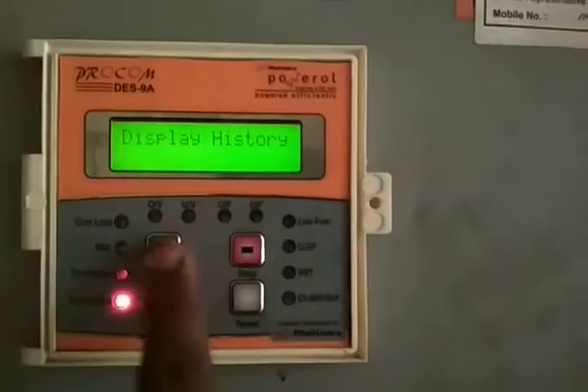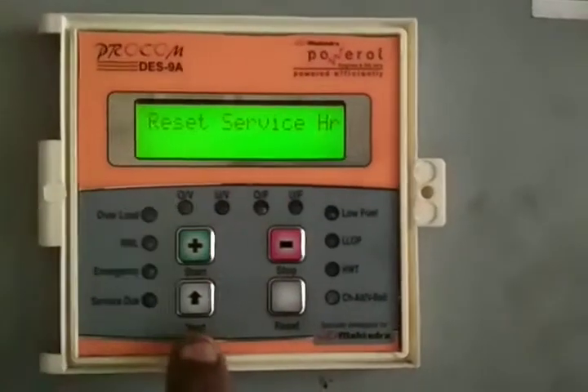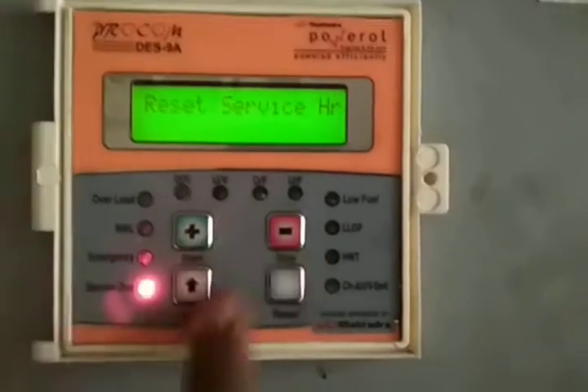Press reset service, then press the activation button.